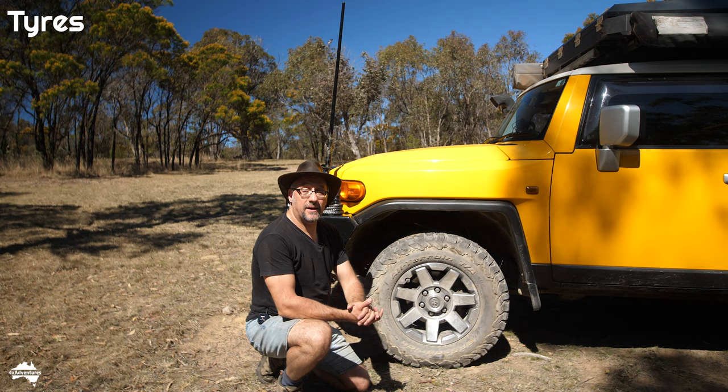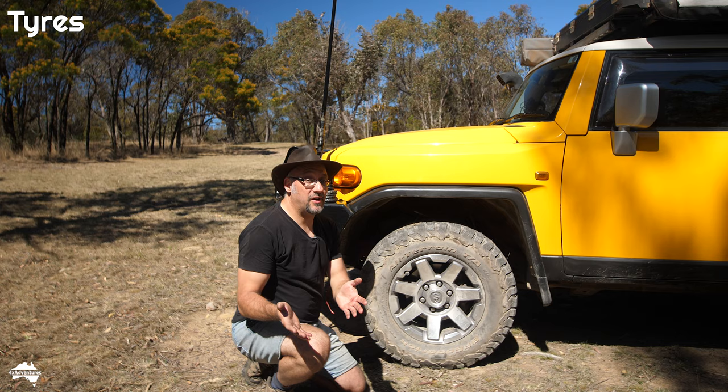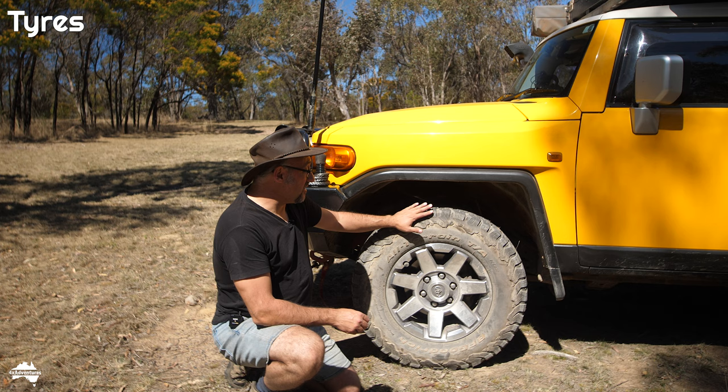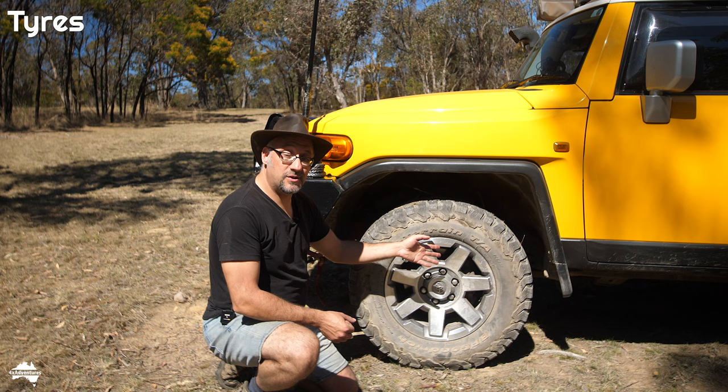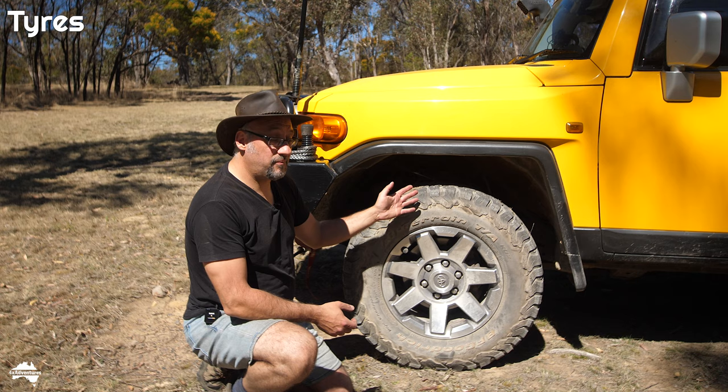With the first set of BFGs I did about 120,000 kilometres, and I replaced them a little bit earlier than I should have, but I was just about to go on a big trip and thought it best to put new tyres on. The second time around, I was tossing up between the All-Terrain KO2s and the Mud-Terrain KM3s, which had just been released. As luck would have it I couldn't get the KM3s, so I stuck with the All-Terrain KO2s, and they're a fantastic tyre.